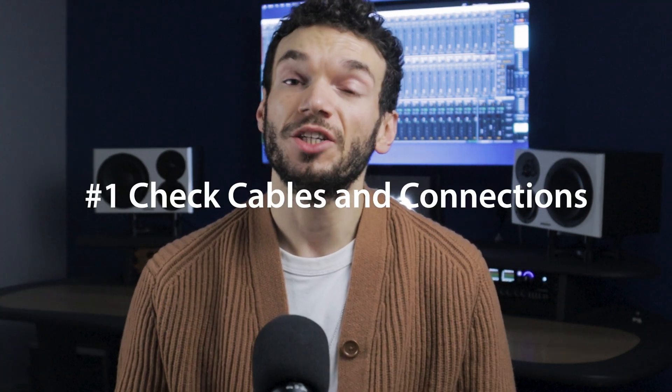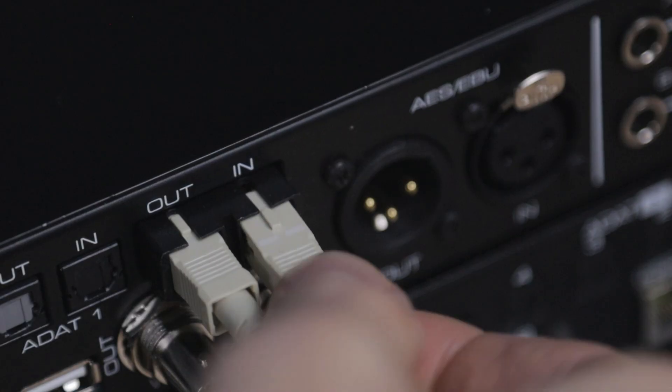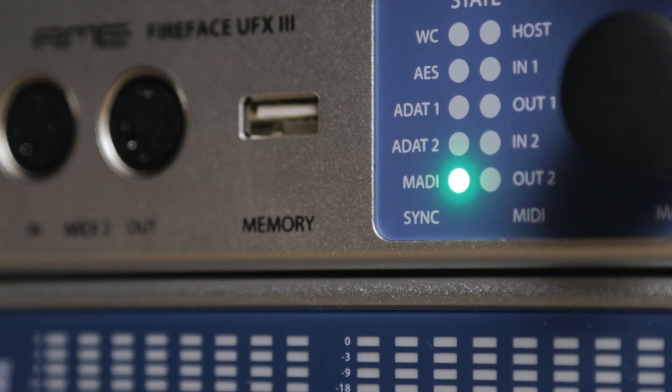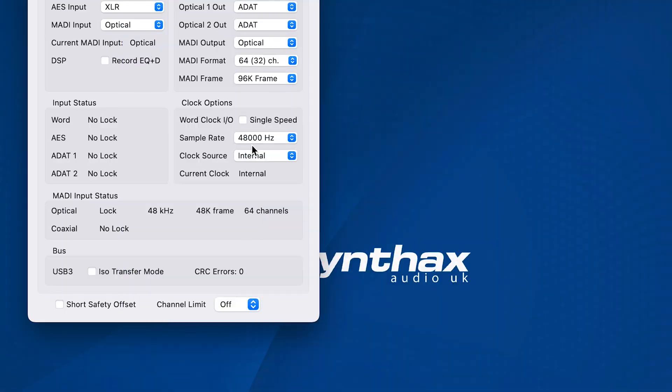Here are three things that you can check when troubleshooting your MADI connection. First, check the cables and connections. MADI signals are bi-directional, so it's important to make sure that you're sending the output from one device into the input of the next device and vice versa — always take your time to ensure that this is correct. Next, check the clock sync. Most devices have status lights or indicators to let you know that there is a sync between devices. On RME devices, for example, you have an indicator on the front panel, whether that's on the display or as an LED. You can also check the MADI Face settings app on your computer — in MADI Face settings, you'll want to see sync displayed, which means everything is working correctly.